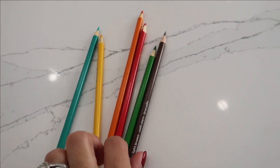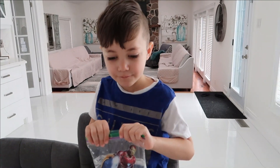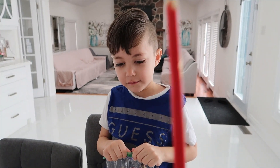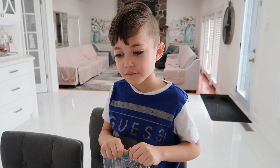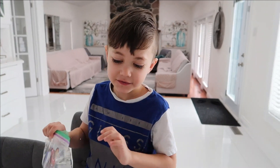So we have the colors here. And this is? Brown. Green. Red. Orange. Yellow. And turquoise. Okay, so you're ready? Yeah.